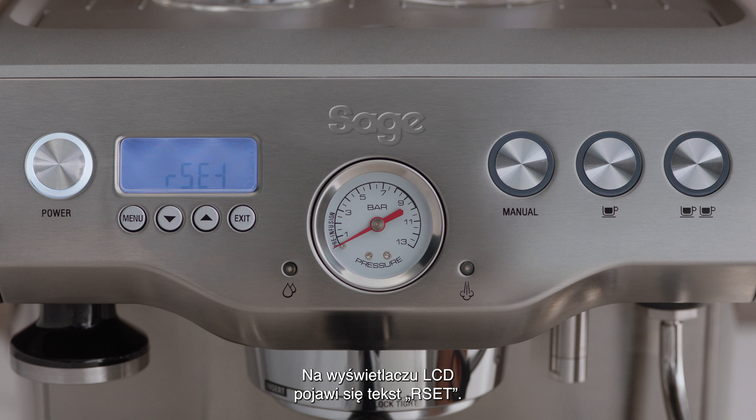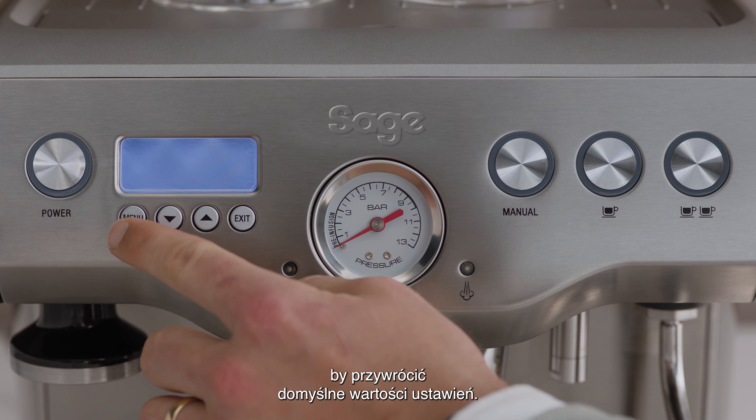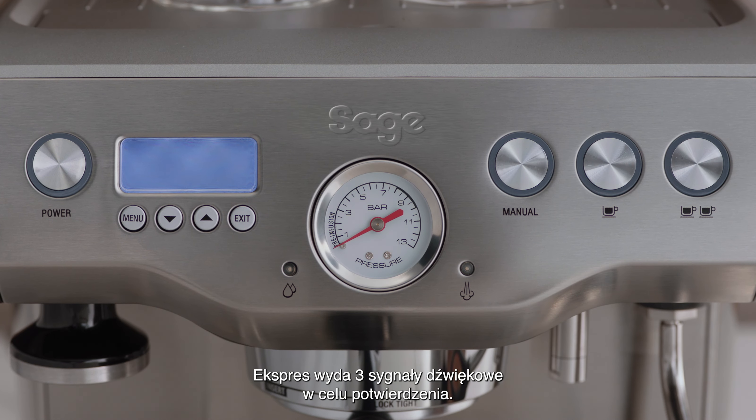Our set will be displayed on the LCD. Press the menu button to reset all settings to factory defaults, and your machine will beep three times to confirm your selection.